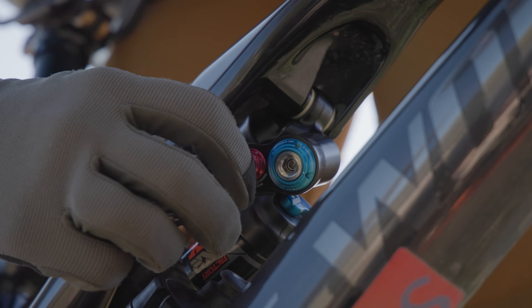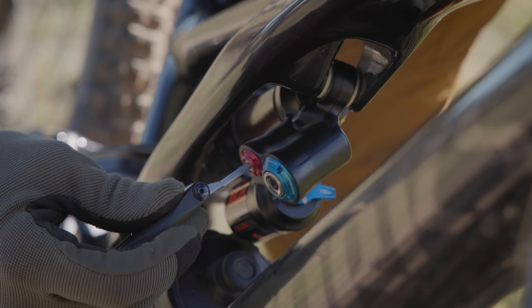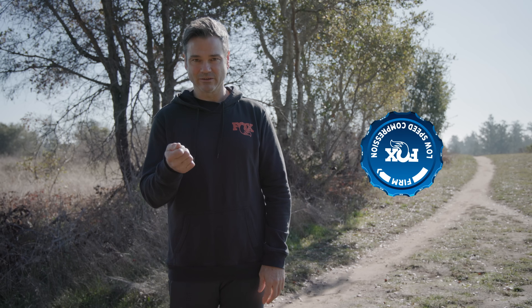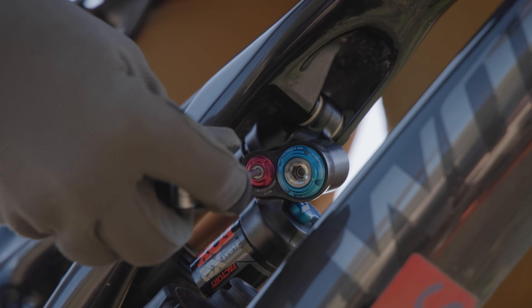You'll hear us mention clicks quite a few times, and for the sake of consistency, how we count clicks is from fully closed, opening it back counterclockwise — full plus opening to full minus, or from firm to soft. What you want to do is close it down all the way to full plus, and the first click starts at one. Then open it to your suggested click.